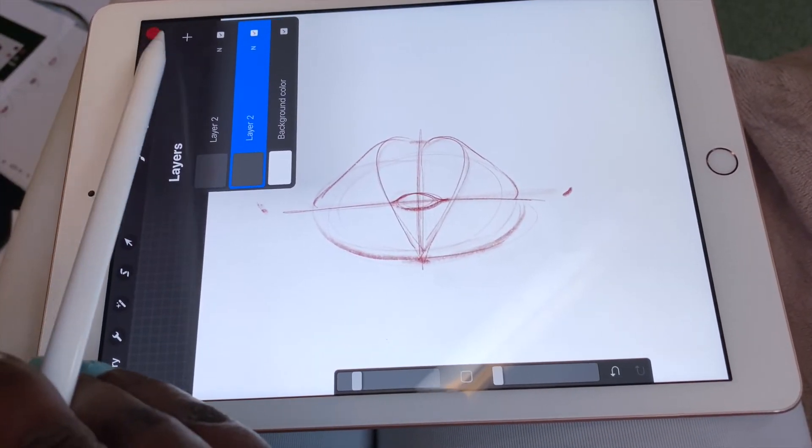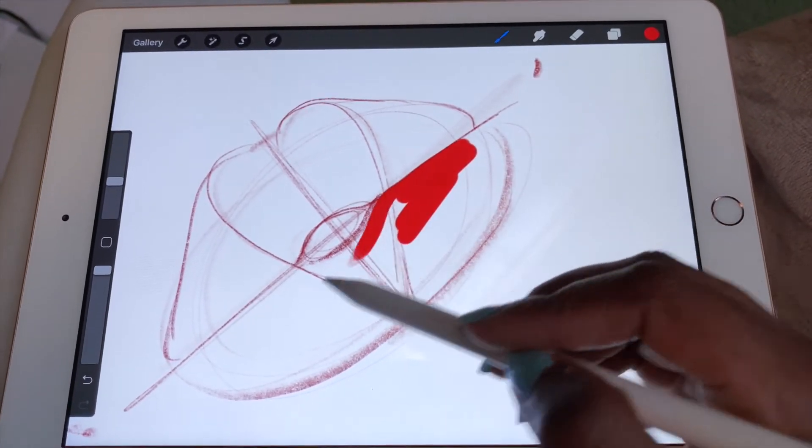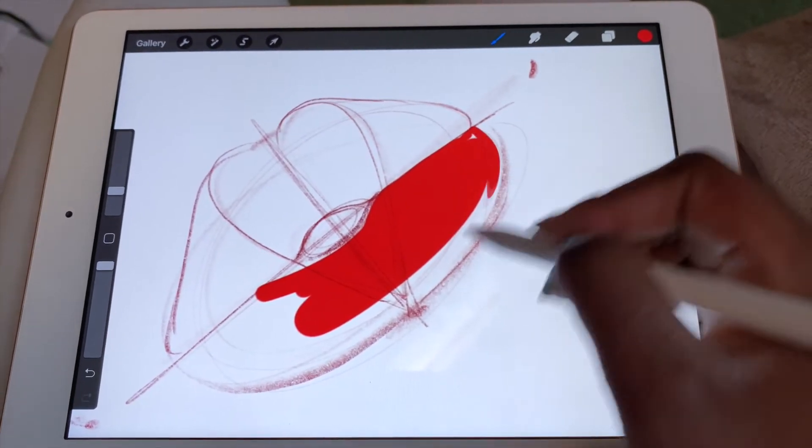I open a new layer to start coloring. I don't have a special pencil for coloring, just a large line-art pencil, and I just color the lips in.